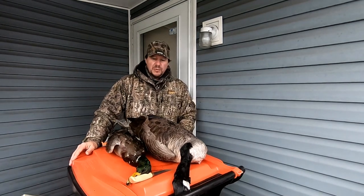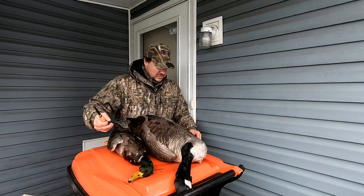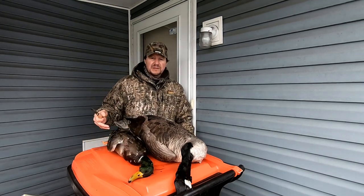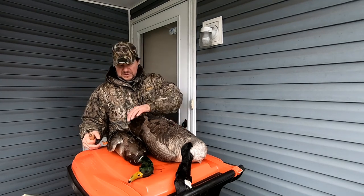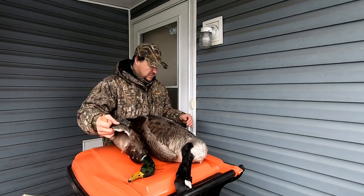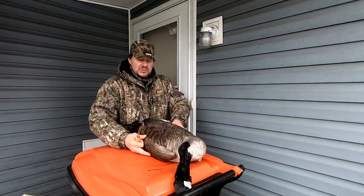Alright, so now for the cleaning. As you can see, we had a pretty good day today. We got a Canada goose and a mallard duck. So I'm going to do a catch, clean, cook on each one of these. I think the first thing we're going to do is the goose — get it out of the way.